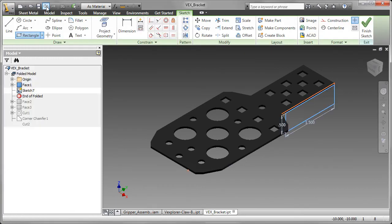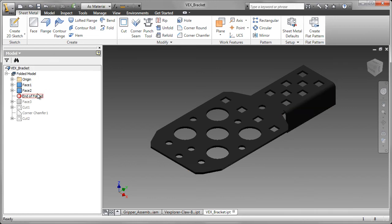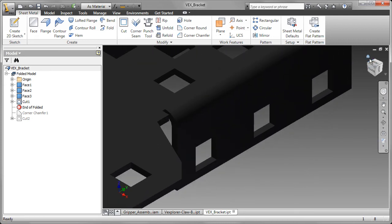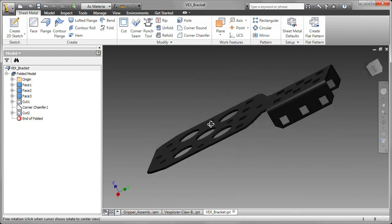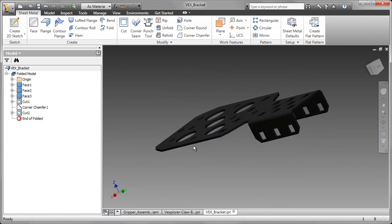Let me undo that back, and we'll get to see the ones that I originally created. Here we see the one I originally created, and I repeated that process on the far side. Now we're going to create some cuts — those are the square holes, 0.182 square. I finished that off by adding some chamfers to the corners. You want to remove all those sharp corners; it's fairly thin material and it could be a little bit dangerous. Added some more cuts to the far side, and there you see the completed VEX bracket.